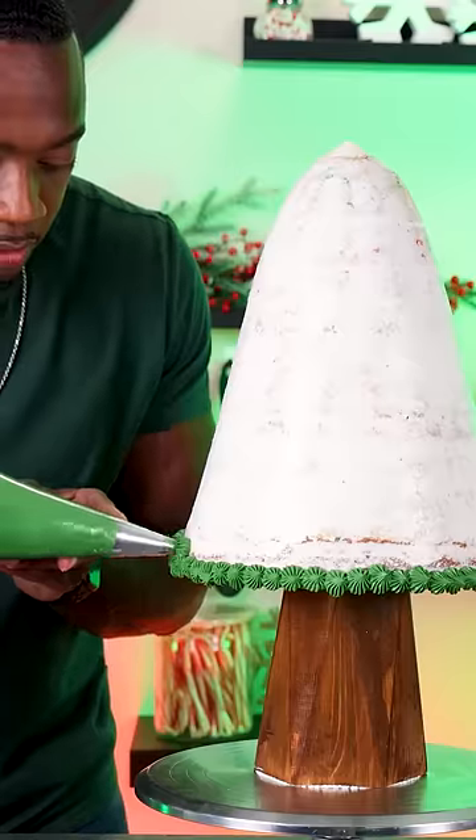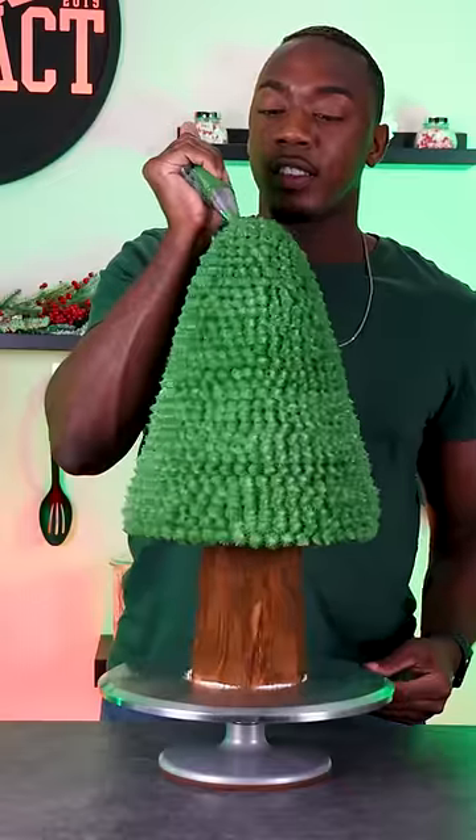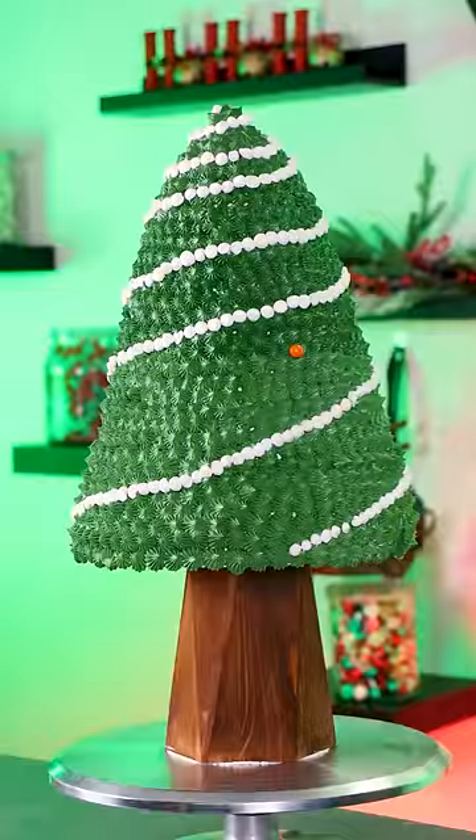After adding the chrome coat, I'm covering the cake completely with green buttercream by using an open star tip, and this took a little time to do. I also added garland by piping white buttercream onto the Christmas tree.